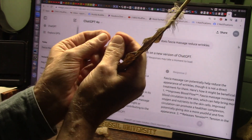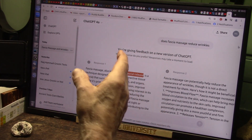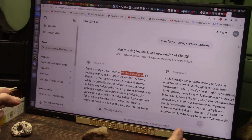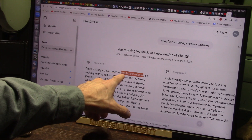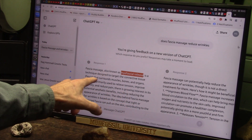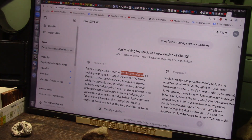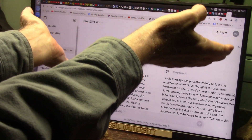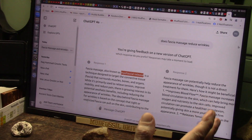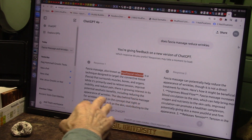You can do myofascial release by actually massaging the fascia on the really wrinkled parts of your body and your face — your forehead, your jowls, and so forth. Fascia massage, also known as myofascial release, is a technique designed to target connective tissues. Those are the things that are always pulling — the fascia surrounds muscles, bones, organs, everything in your body. It's primarily used to relieve tension, improve mobility, and reduce pain. There's also a growing interest in its potential aesthetic benefits, including reducing the appearance of wrinkles.